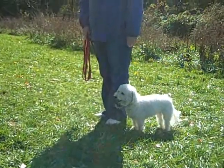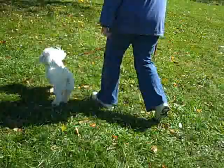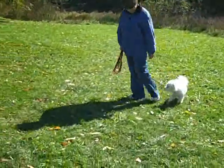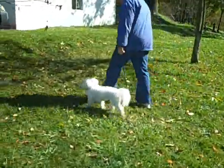In this next portion, we begin to reduce the length of the long line and require Tate to move closer to his handler. As you can see, he has closed the gap from lagging and continues to be reasonably responsive to his handler despite the presence of the other dog.